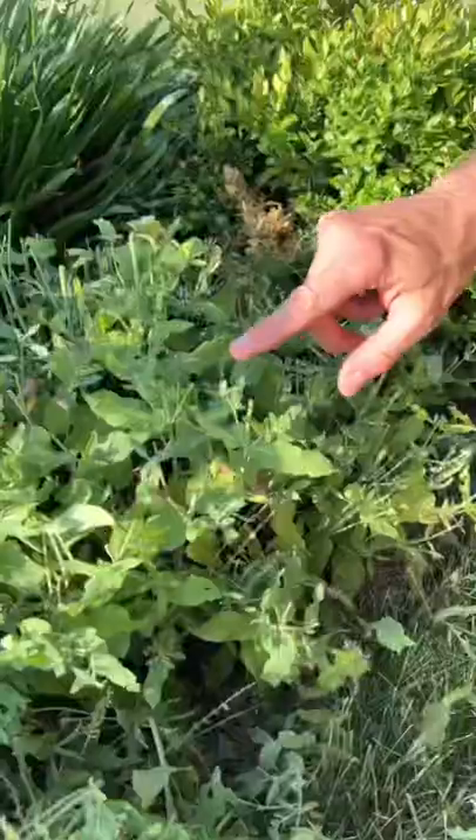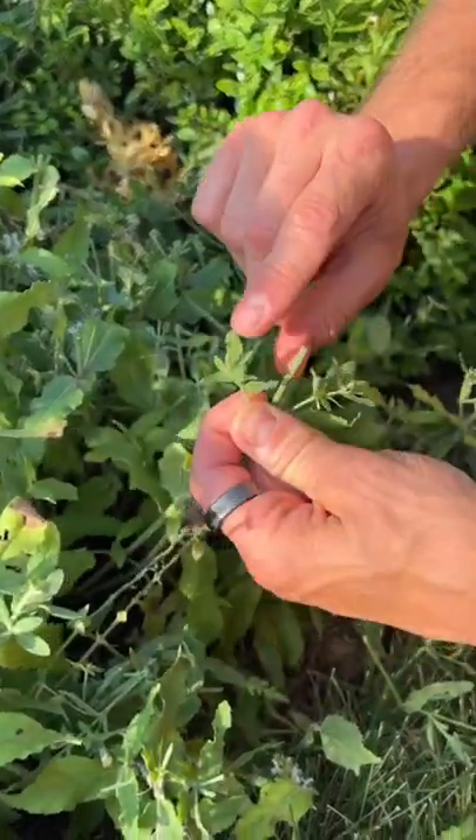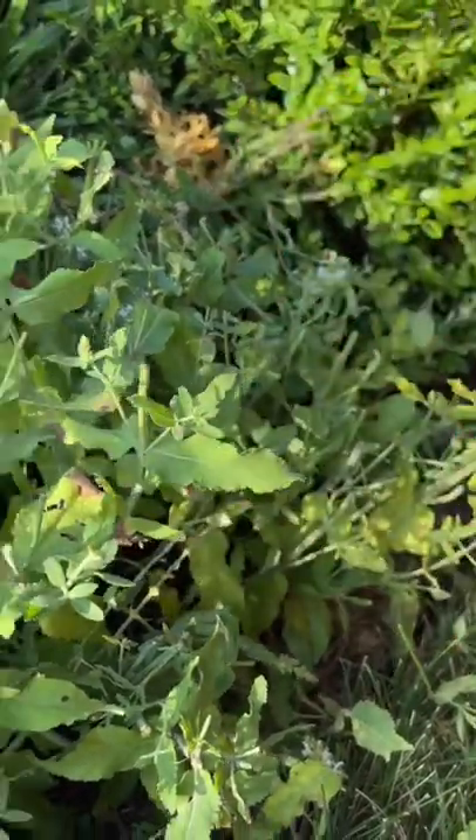After they're trimmed back, in not too long this is what you're going to start seeing — all these new shoots coming out, and all of these are going to grow and have new blooms all over them.